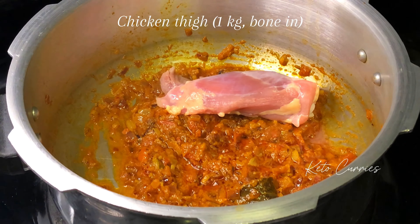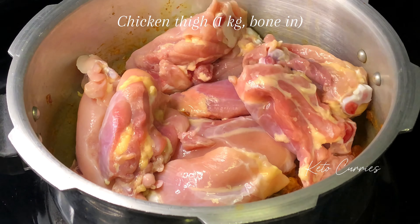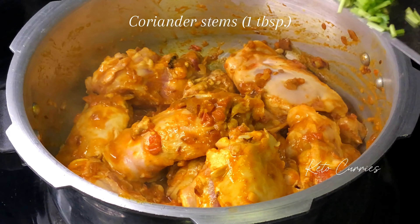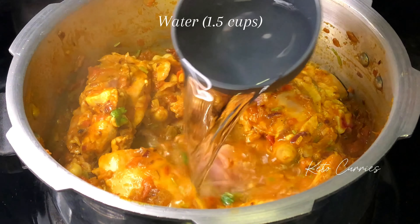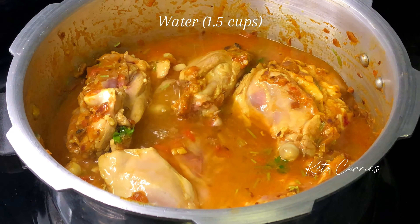Next goes in one kilogram of chicken with bones. We are going to stir fry the chicken for at least five minutes over medium high heat. Stir fry the chicken with some chopped coriander stems — it makes the gravy very tasty. Next add in one and a half cups of water; if you want the gravy thicker you can add one cup of water.